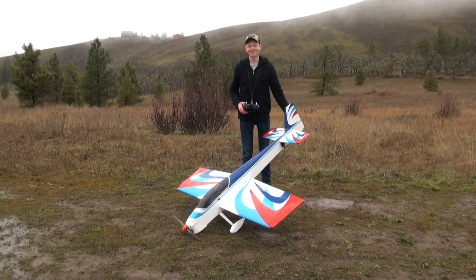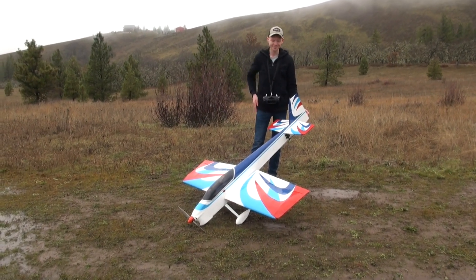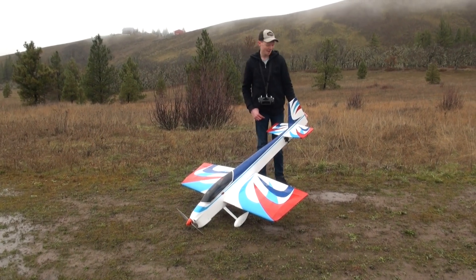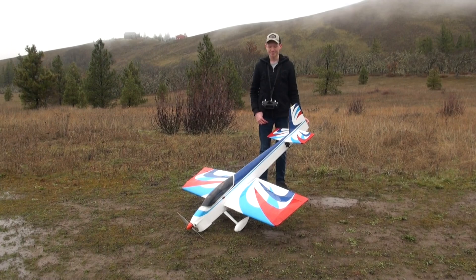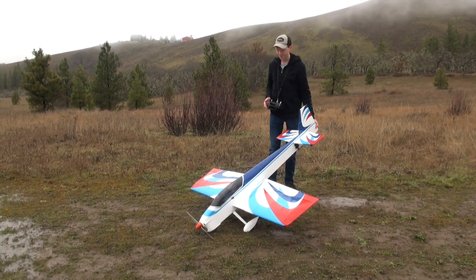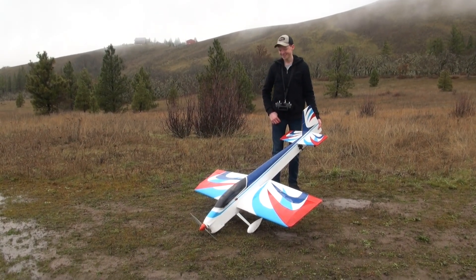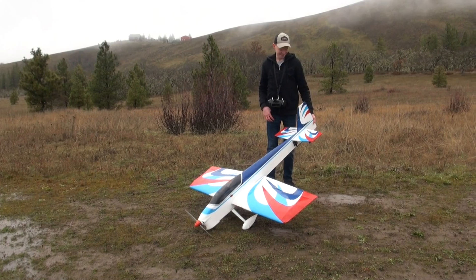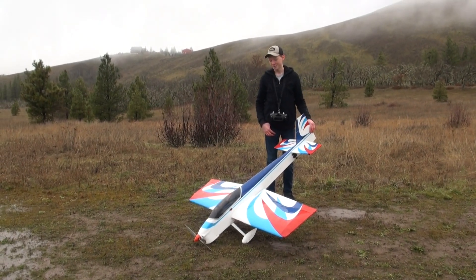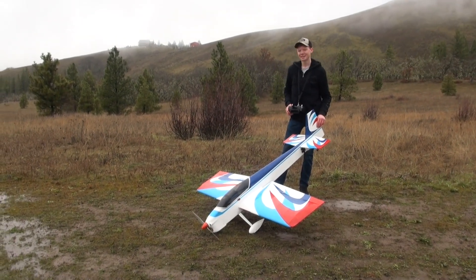Guys, that was just a blast to fly. It feels like a whale in the air — it's just really big. Like I said, it feels twice as big as it is. But man, it's got lots of power. It has some ability to do some flips and stuff, which is really cool. That wing is just massive though. This is a really good airplane if you want to learn 3D. They don't sell it anymore, but someone gave it to me. I'm going to have lots of fun with it.